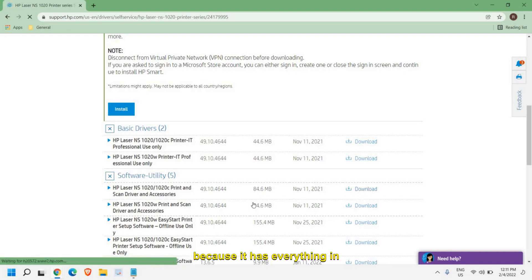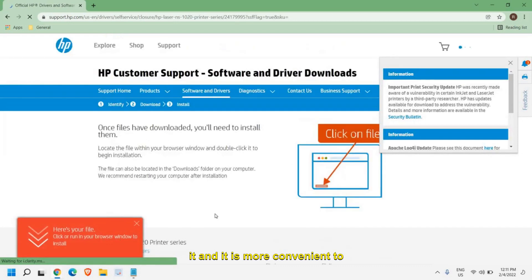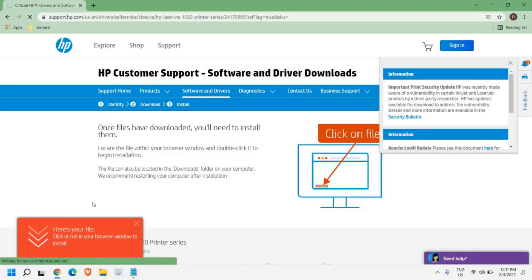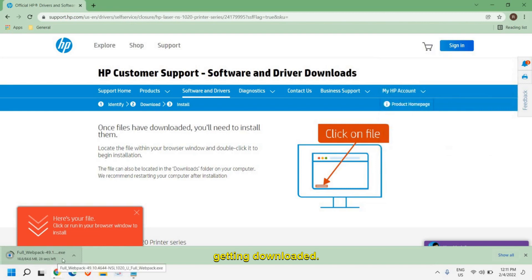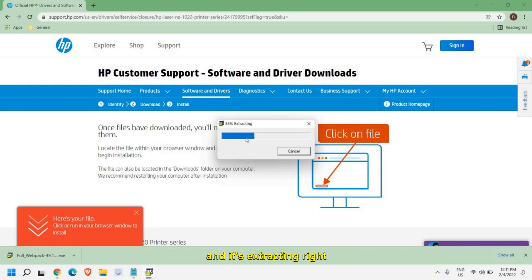Once you click on that, the files will start getting downloaded — you can see it on the left-hand side downloading. Once it is downloaded, you just need to click on it to open. It will ask you to say yes, and it will start opening and extracting.